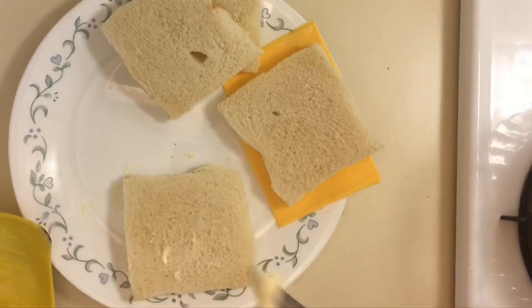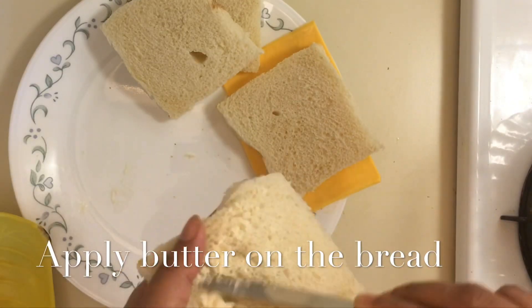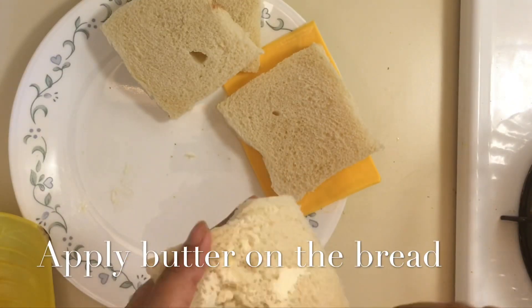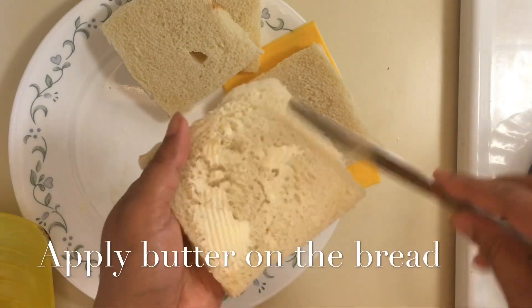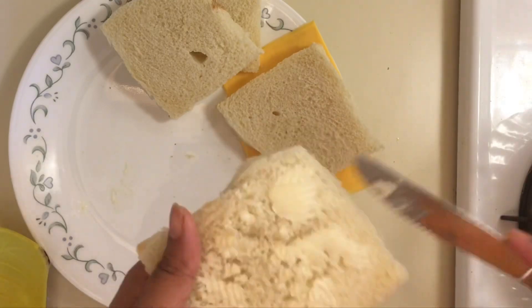So first I will put butter on the bread. This butter is applied on one side of the bread.